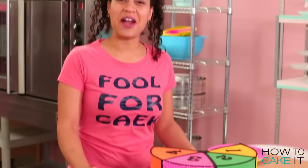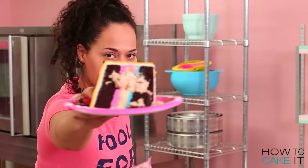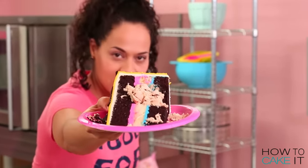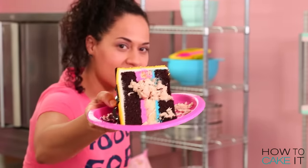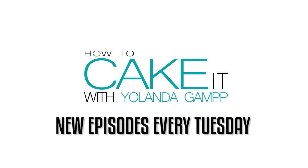You got number three, Jeremy! You got number three! Here you go, Jeremy. The show's over, come get it. It's all yours. Come on - how can you not want this slice? Look at it.